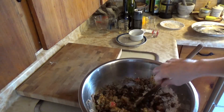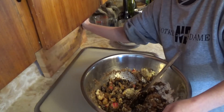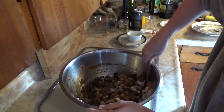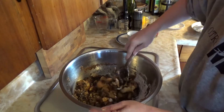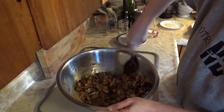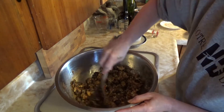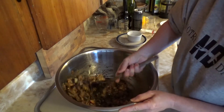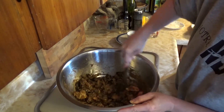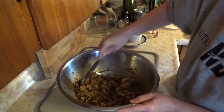We mix all those ingredients up really really well. If it's too dry you can add a little bit more wine or stout, but bear in mind that the butter is going to melt, so you don't want to end up with too runny a mixture. The flavours will all come together as it goes on the fire overnight — it's not going to cook the mixture, it's just going to melt the butter so everything gets coated in all that nice juice.